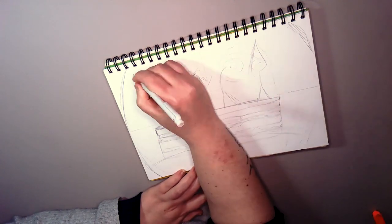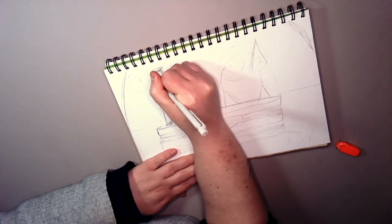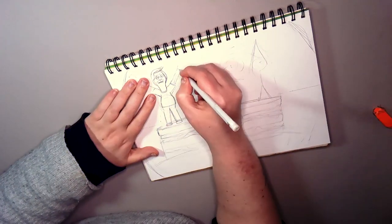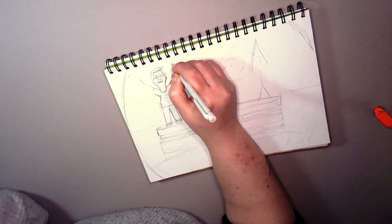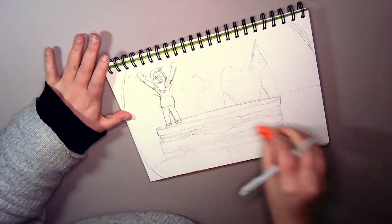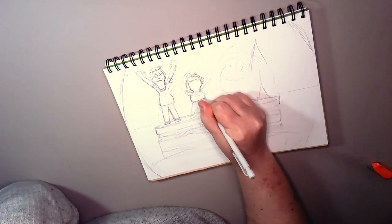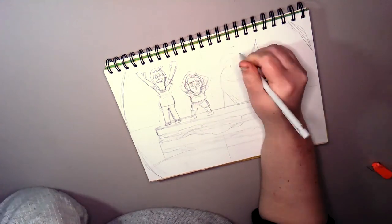So I either had to cut someone out or have Louise sulking in the corner somewhere, because would she really take part in the YMCA dance? I don't think so. But then the episode is about her going to the dentist, so I randomly decided to put the burger inside her mouth and then the rest of the Belchers on top of the burger doing the YMCA inside Louise's mouth. It's scary how my brain works.